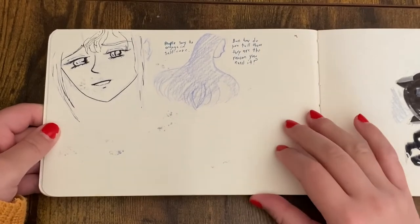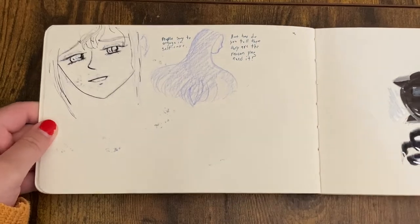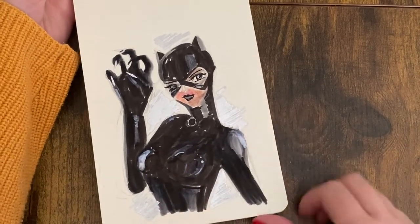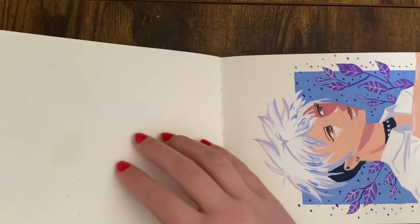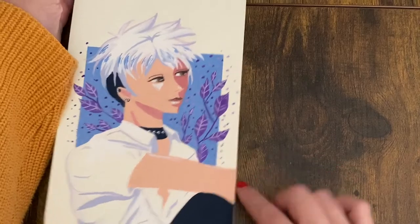I'm not super precious about filling out every single page. I don't know what was happening here — I was just tired of it and I did this random Cat Woman, and whatever ink I used just smudged on the other side, so I kind of gave up on it. This is not my proudest moment.